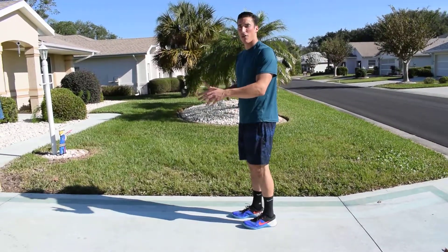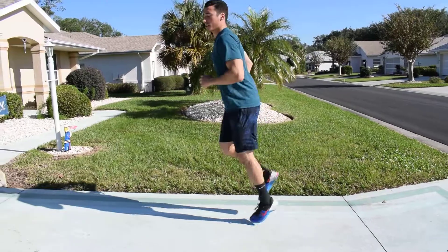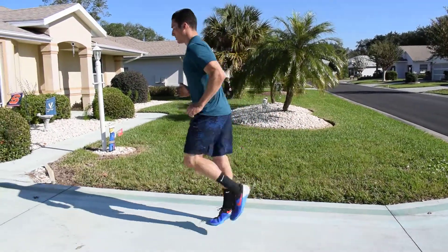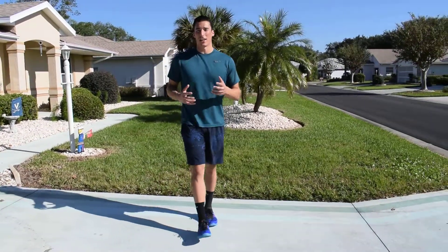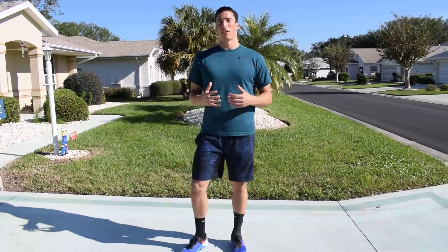But if you have some room to move, I suggest moving at a slow, steady pace like this. Those are called butt kicks, part of the dynamic warm-up, part of the dynamic movement.